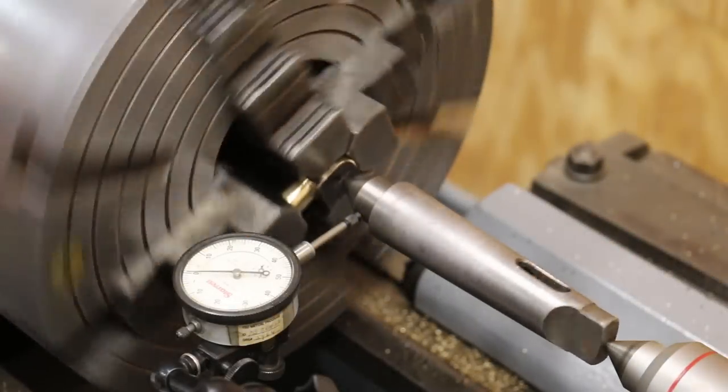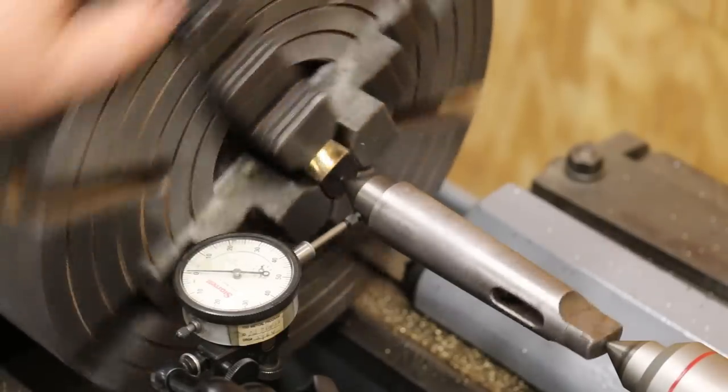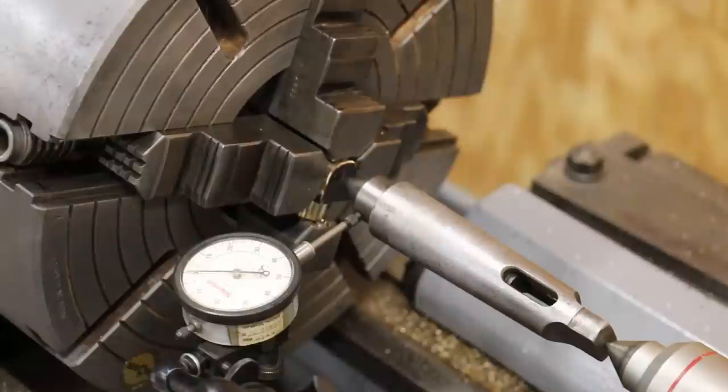I'm probably just a shy under a thousandth out — good enough for what we're doing. Let's get ready to drill this out.